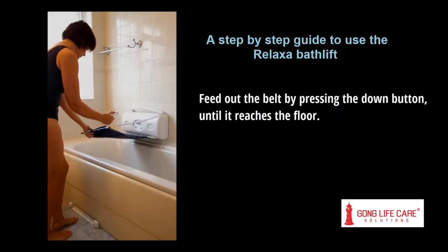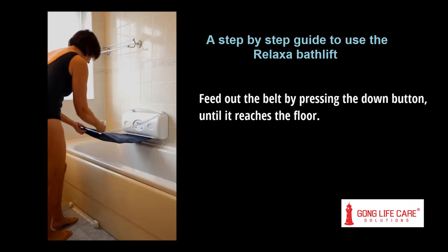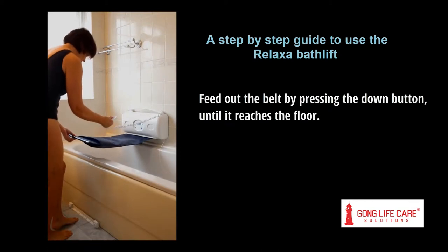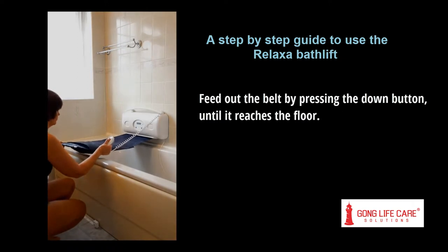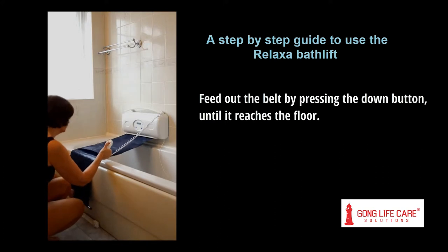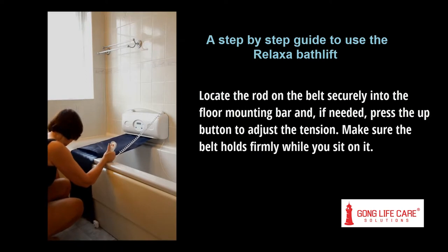Feed out the belt by pressing the down button until it reaches the floor. Locate the rod on the belt securely into the floor mounting bar and, if needed, press the up button to adjust the tension.